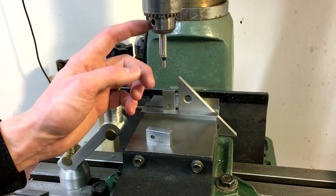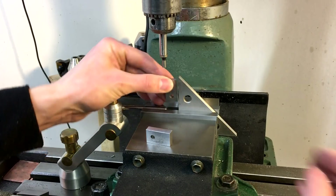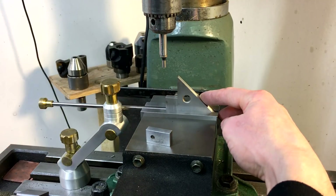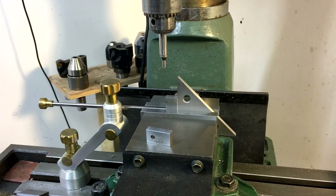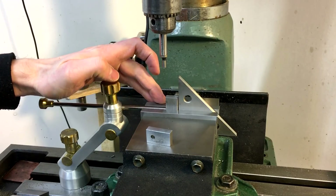While we still have the drill chuck in here we're going to do a similar operation on the end of both of these parts. We're going to clamp it in here upright using our 90 degree angle and then we'll center up on the end of this and drill it and tap it quarter-28.